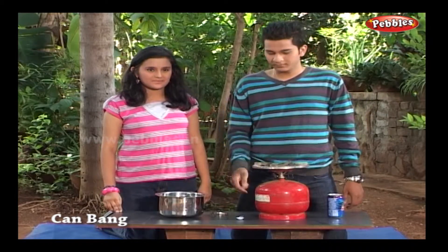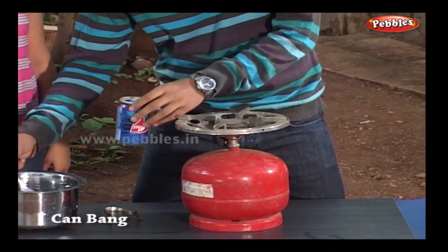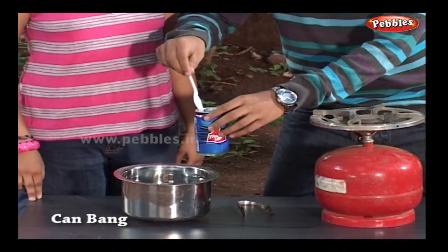Fill the pot with cold water. Put 2 tablespoons of water into the empty can.